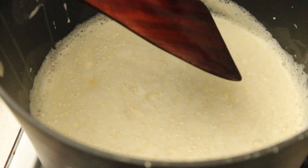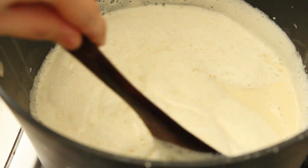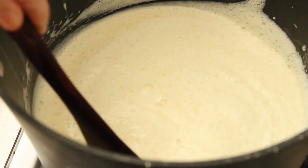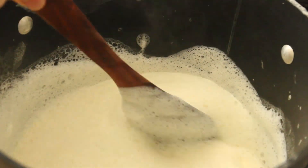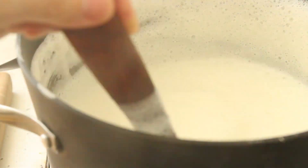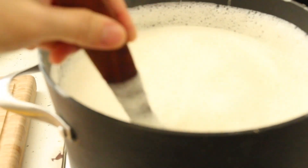Set the stove on high heat and stir slowly with a spatula. If you are using a wooden spatula like I do, soak it in hot water for about 5 minutes to make sure there is no salt left in the wood. Stir for 15 minutes, and when it foams up, turn the heat to low.